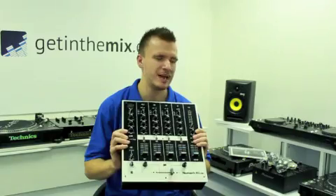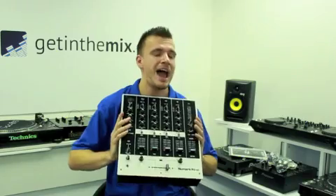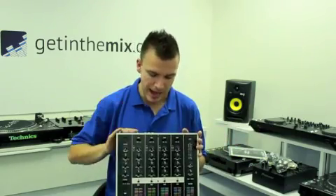Now I used to have the M4 — I think it was the M4 — the three-channel version. I had it for nearly a year and a half, absolutely fantastic. I only got rid of it because I upgraded to Pioneer, as everyone does. Absolutely brilliant.